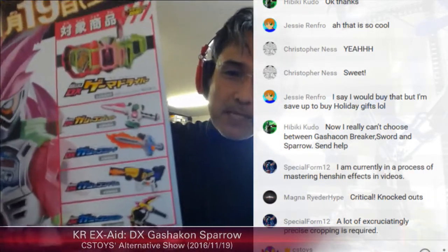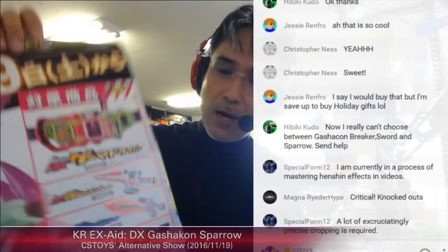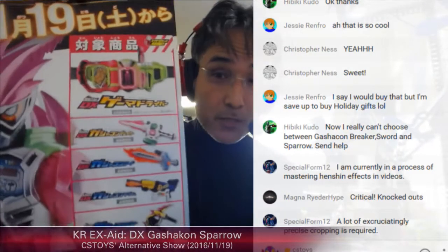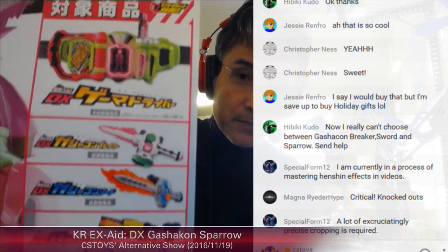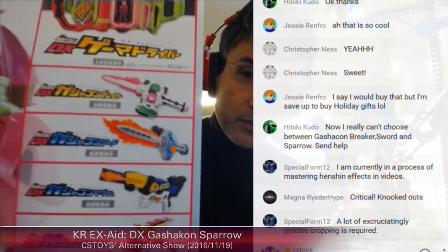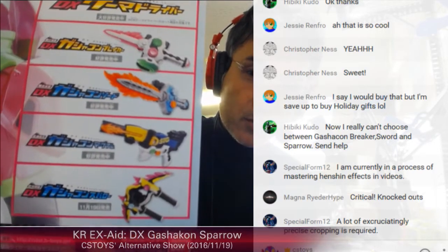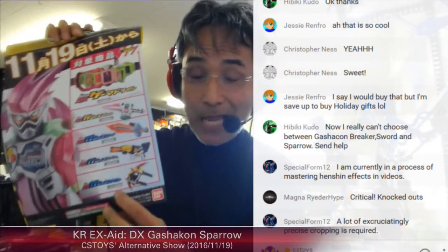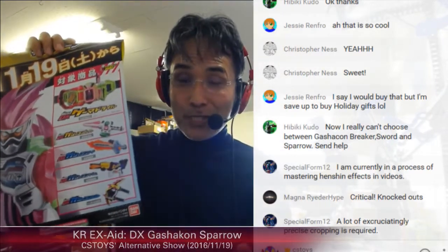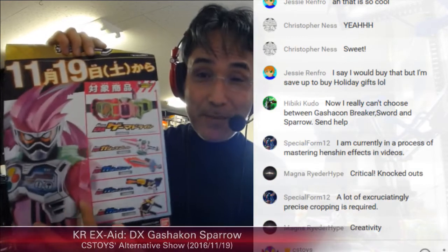You can get this promotional item by purchasing from tomorrow: the Gamer Driver, the Gashacon Breaker, the Gashacon Sword, the Gashacon Magnum, and the Gashacon Sparrow. The Gashacon Sparrow is the last item introduced on the same day the campaign starts — showing how much Bandai is expecting this one to sell.